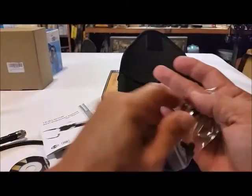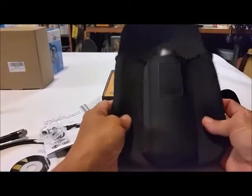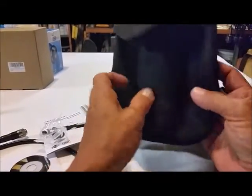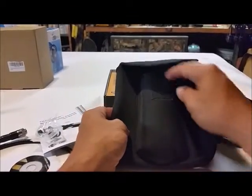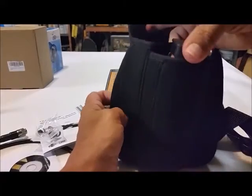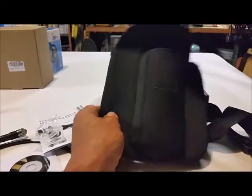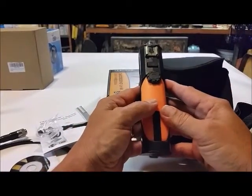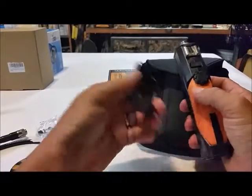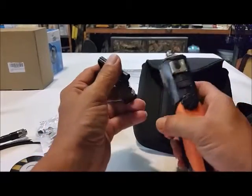I got it all out. I'm continuing to get more impressed here because it's got a neoprene pouch — a belt pouch with a strap on it and all. That comes with this, and there's room for whatever else. Here's the handle of the gun, and then you've got the clip.